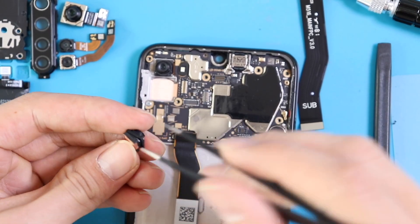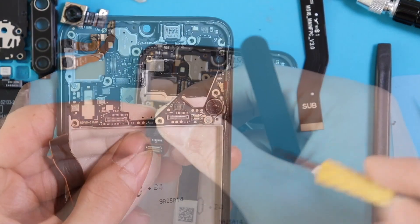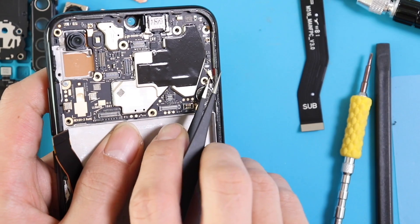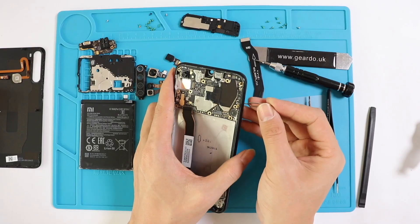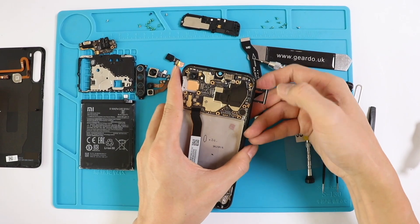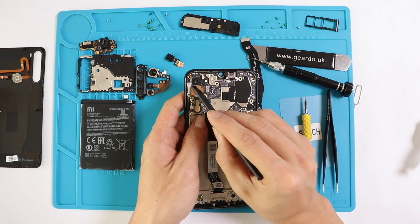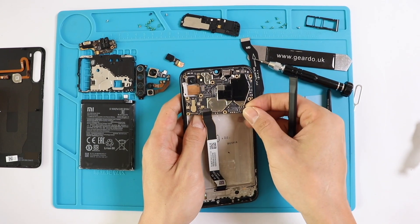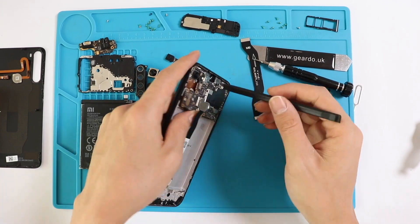Unscrew the screws on the motherboard — as you can see, there are two: one at the bottom of the motherboard and one on the left side in the middle. Carefully disconnect the AVL cable. You can use tweezers, but make sure you don't poke the cable — you are just picking it up from the metal part. Remove the SIM tray. Carefully lift up the motherboard from different sides, slowly and steadily. Don't put pressure on one side as it can crack the motherboard. Make sure the main flex is disconnected.